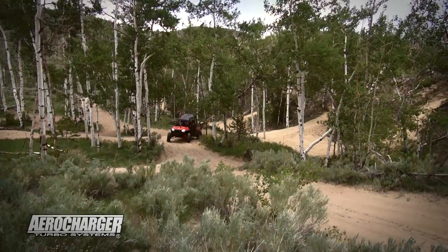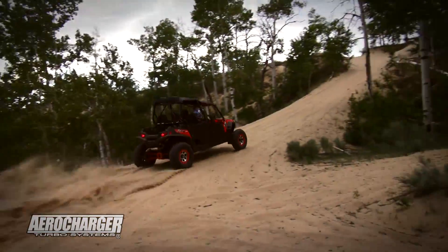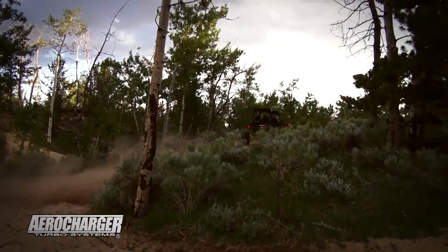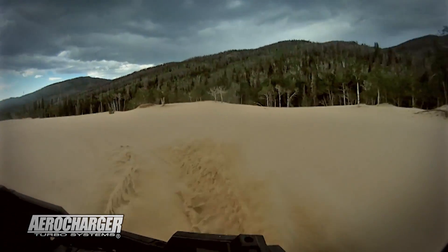The thing runs like a dream so far. I can't wait to get the music bumping and my girls in here in the dunes. The thing is awesome! I'm pretty sure this is going to be going through my head all night long.